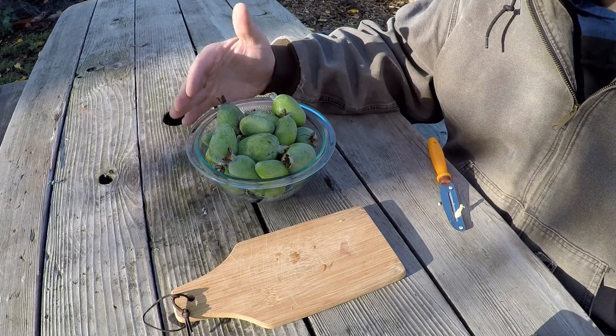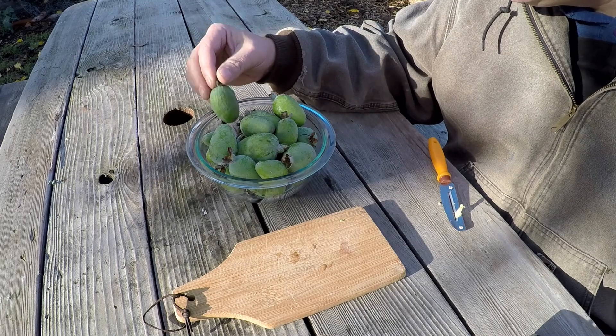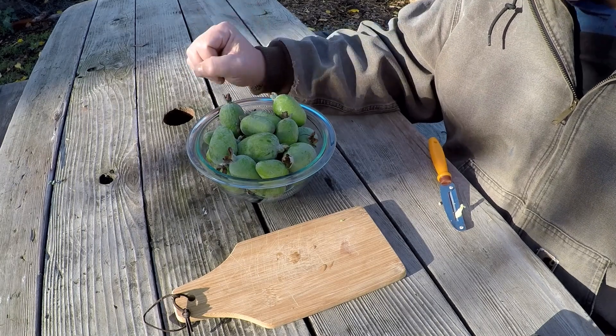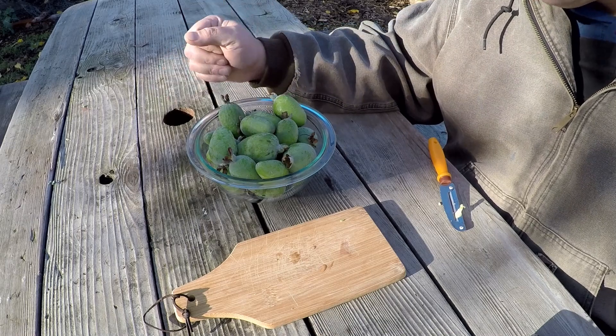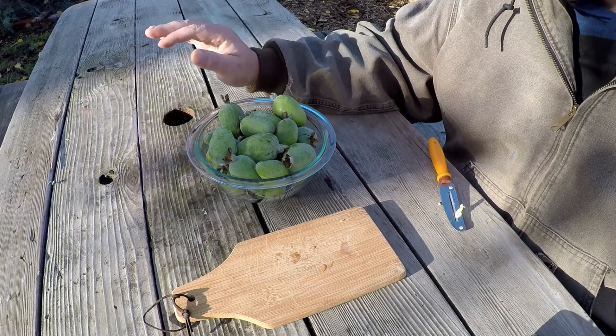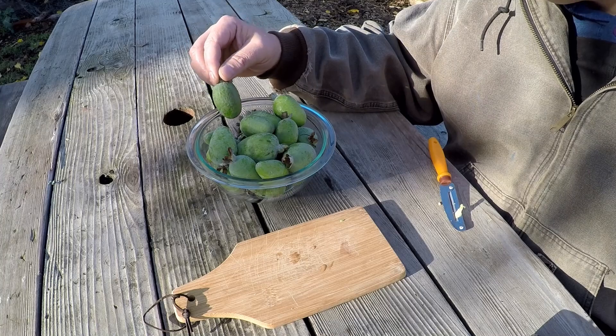Besides eating these out of hand, there are so many other ways you can enjoy them. Throw them through a juicer — some pineapple guava juice, oh yeah. Throw them into a fruit smoothie blend. You can turn them into jams, throw them into a pie, make ice cream out of them. The possibilities are endless. It's a very sweet, dessert-like fruit, so get creative if you want.